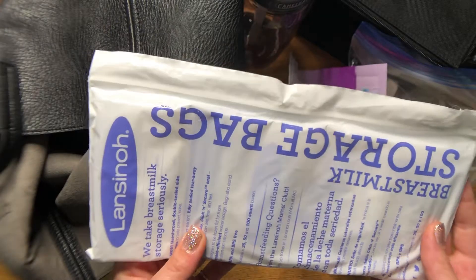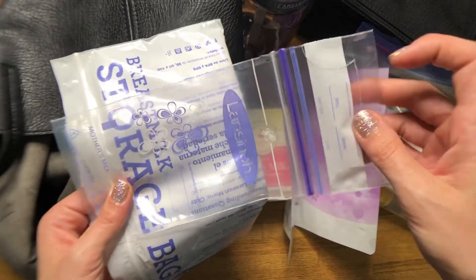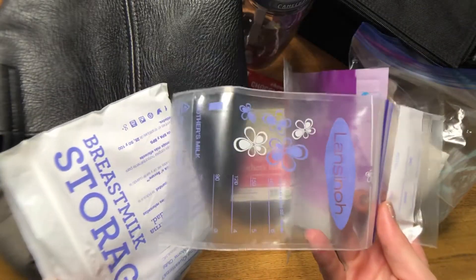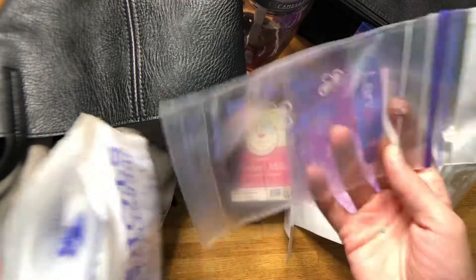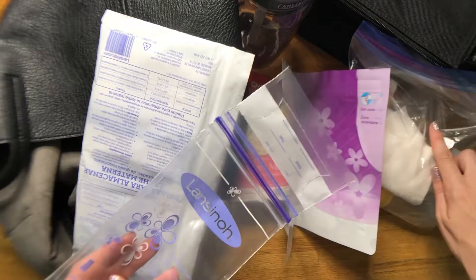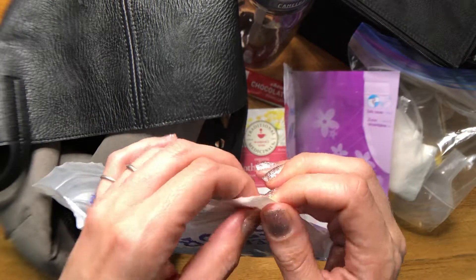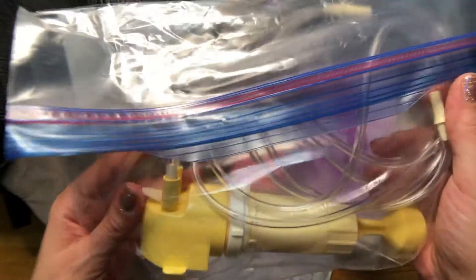Next are the Lansinoh storage milk bags. These are individual bags with little serrated edges — you pull that off, open it up, and pour the milk in for storage. These are handy if you're planning to freeze your milk when you get home. I try not to use them as much because I want to cut down on single-use plastics. If I know baby is going to be drinking the milk the next day, I'll just use reusable bottles — I have a good stockpile of Medela bottles in varying sizes. I do keep these as a backup and sometimes use them for convenience.